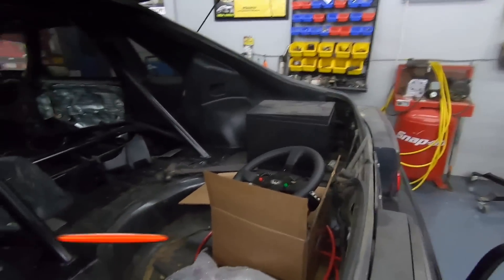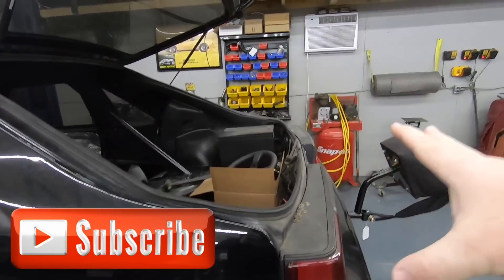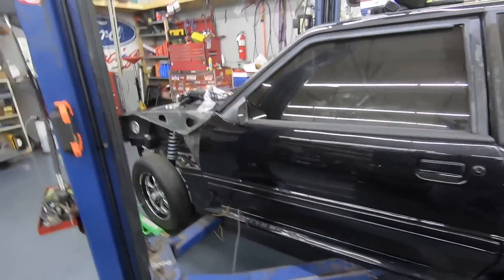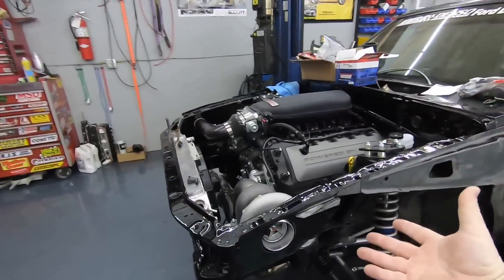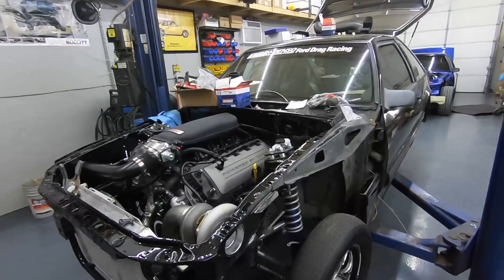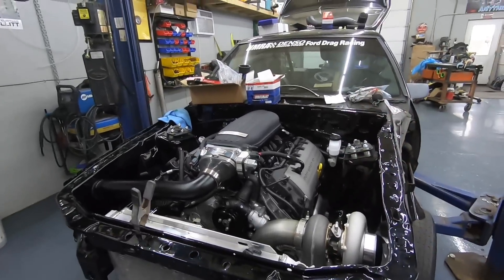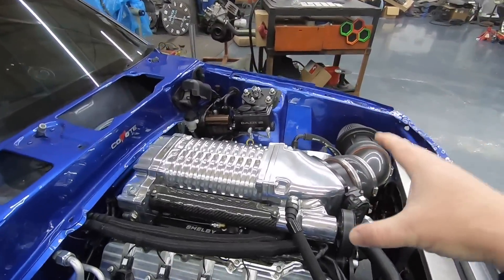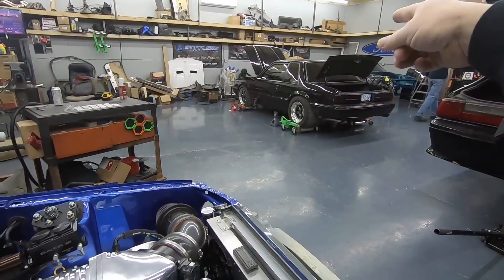As you know, Steve's Fab Shop is doing the rear end, but what we've got to do now is the fuel system. We don't talk a lot about fuel systems and we need to, especially for all you guys that are thinking boost — you know, with a turbo, supercharger, or even if you want to spray a lot of nitrous. Fuel system is key, so let's get into it.